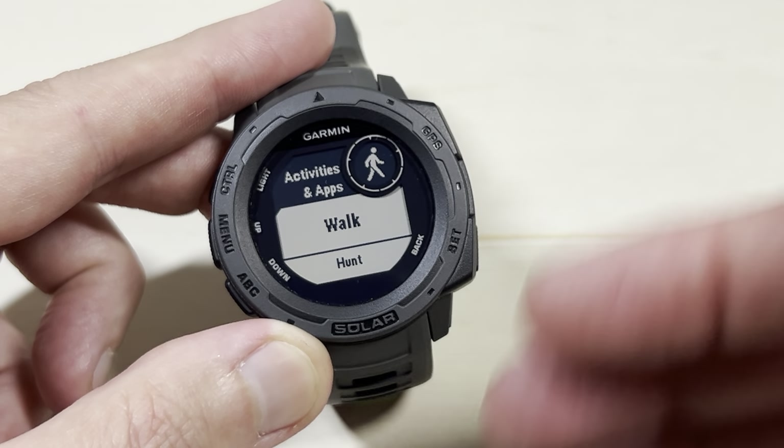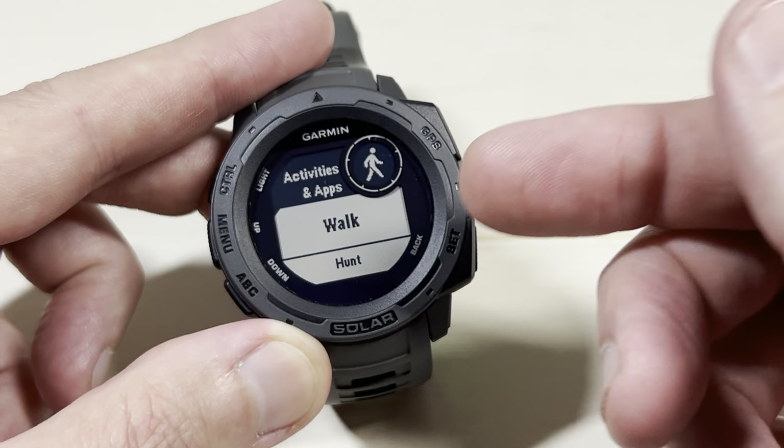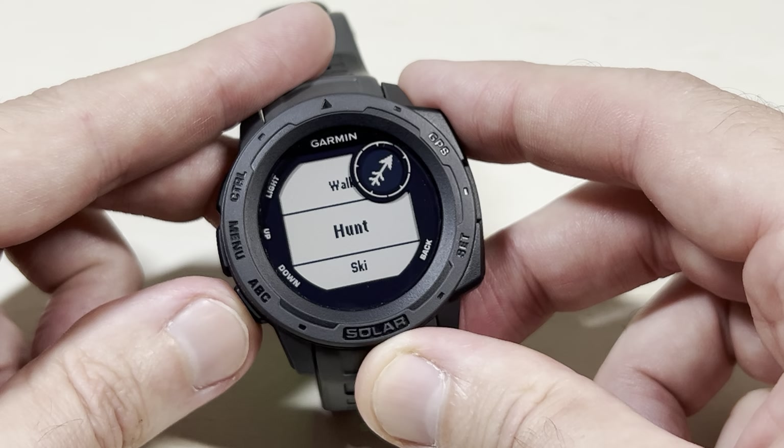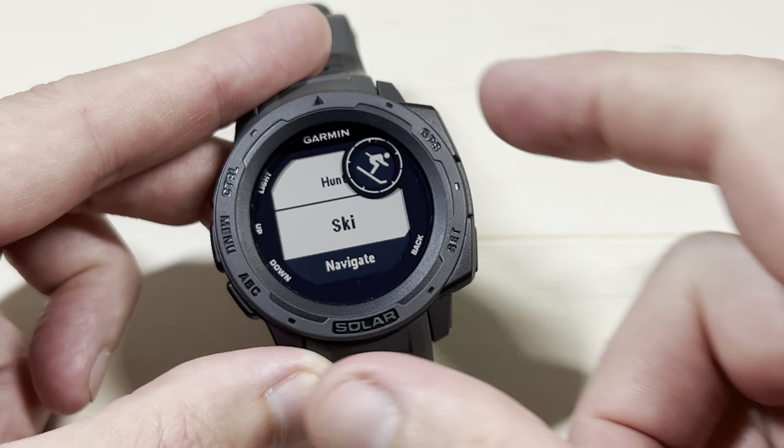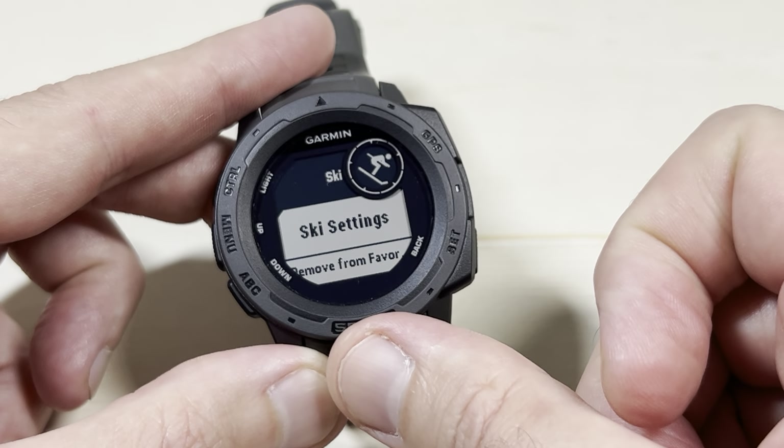We're going to see the exact same things we just saw when we went to go do an activity. There's my walk activity, there's my hunt activity, and there's my ski activity. You're going to go to the activity that you're no longer interested in having on the watch and press the GPS button.